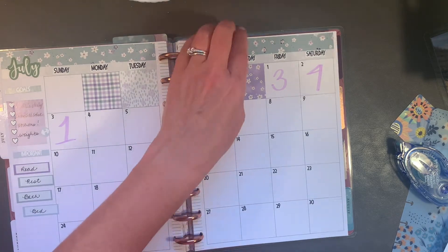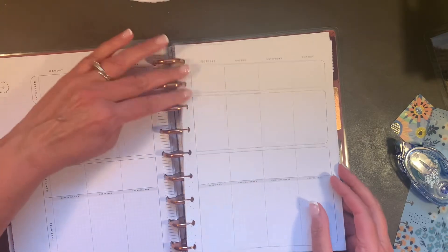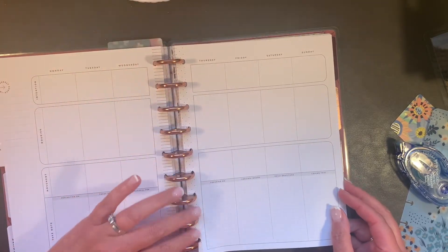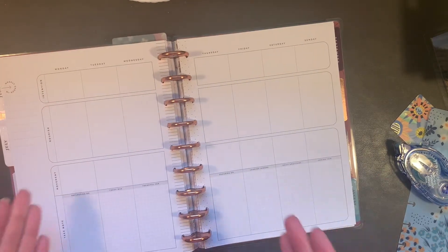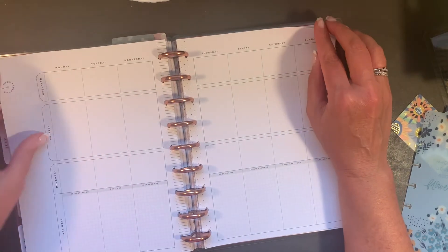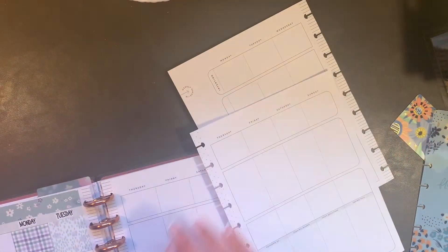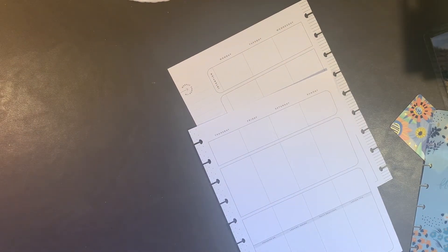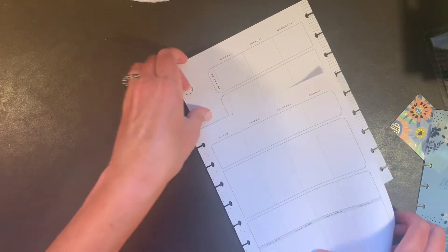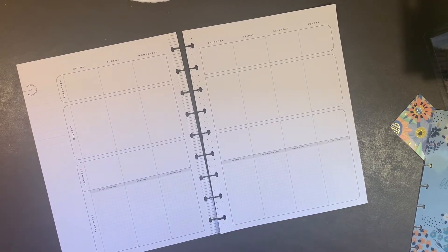It's actually Monday, July 4th. I'm putting this page in, which means I may have an extra page at the end of the month — I'll just keep moving it as I need to. It's easier to plan off the discs, so I'm going to pull those off and set my planner to the side. Let's get some wellness planner books.